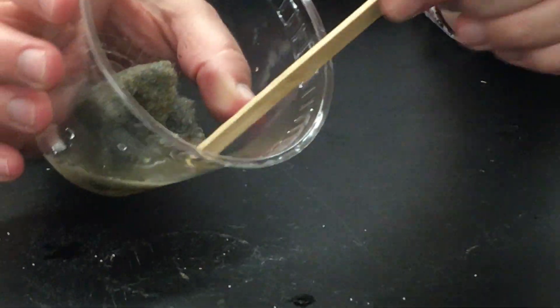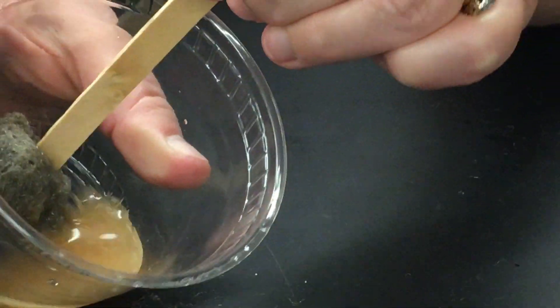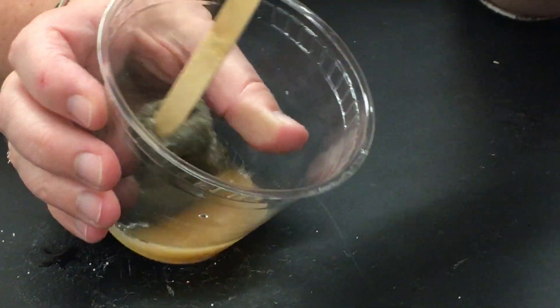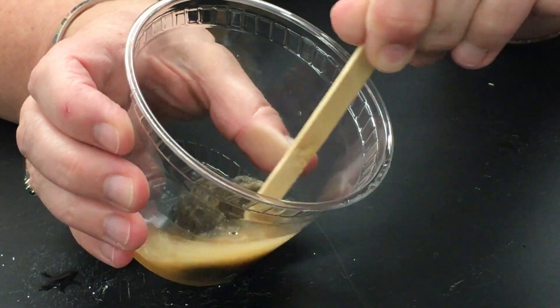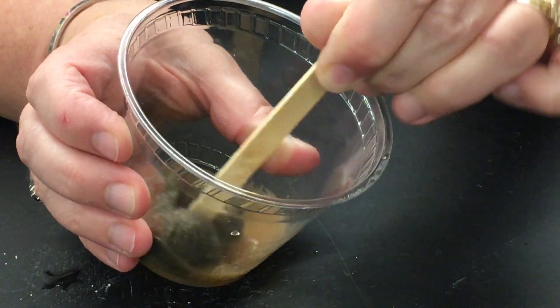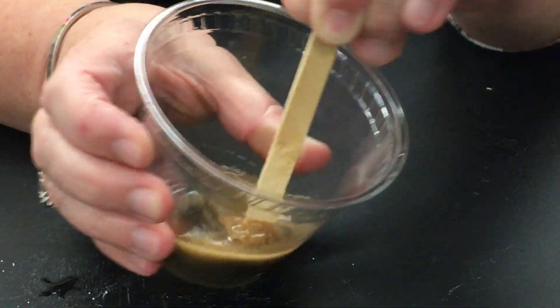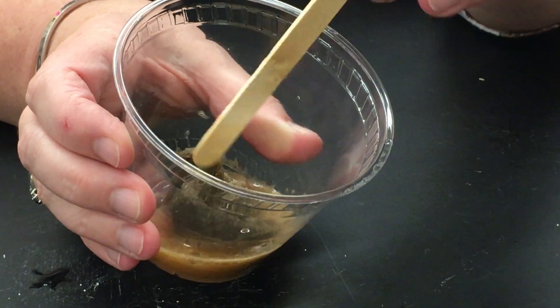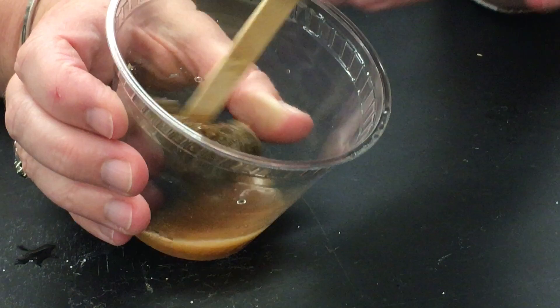The water is starting to get cloudy — kind of a yellow, see that? A yellow-orange. That orange is actually a formation of rust from the oxygen and the hydrogen peroxide mixing with the iron and the steel wool. Just like when your bicycle gets rusty. So we have a formation of rust.